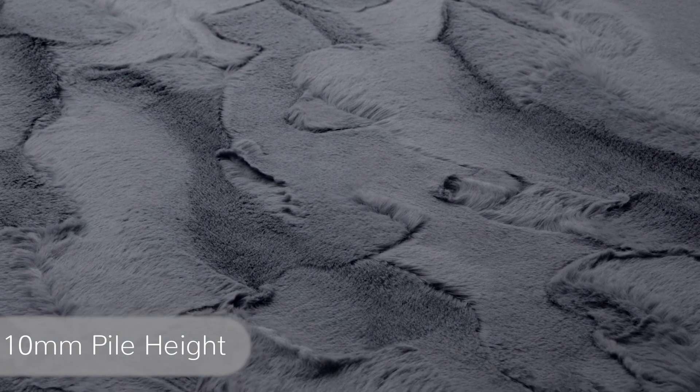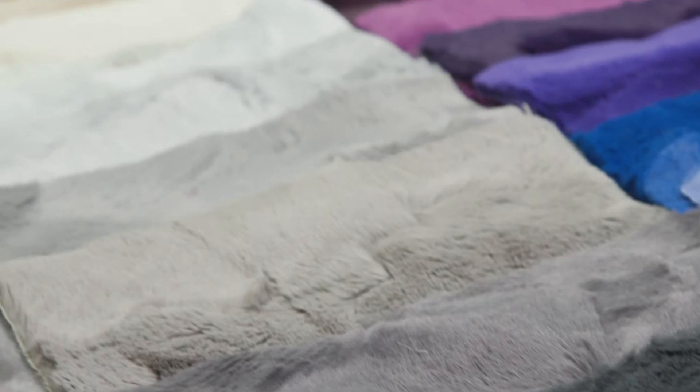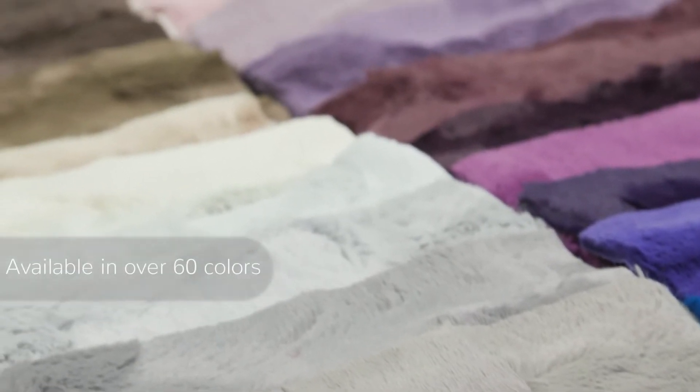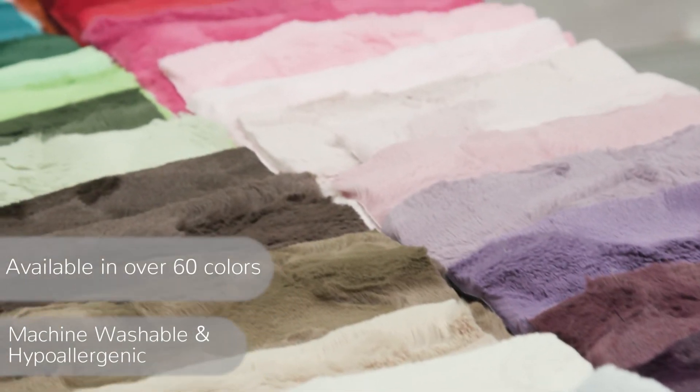Our luxurious Lux Kettle Hide Minky fabric has a textured surface that features a chic animal hide embossed design. It's as soft as it looks, and with a 10 millimeter pile height, it's both cozy and surprisingly versatile too. Lux Kettle Hide is available in over 60 colors and is machine washable and hypoallergenic.